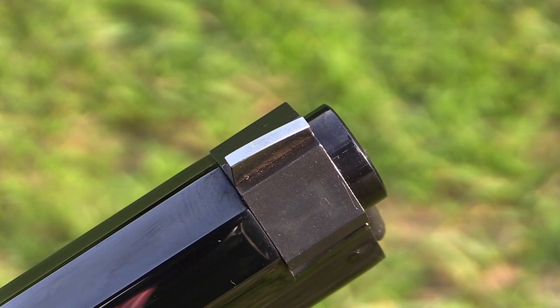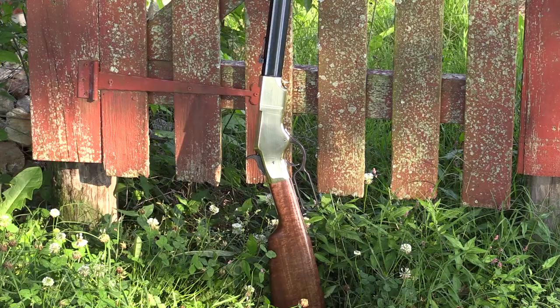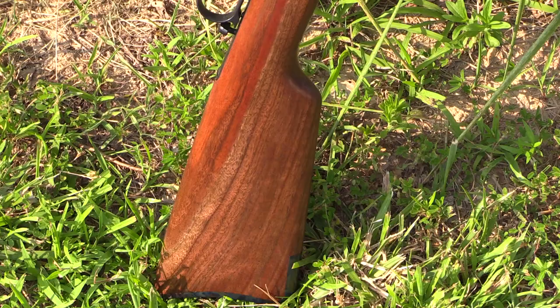The receiver is hardened brass and it has beautiful American walnut for the buttstock. These rifles come in two different models: the 1860 original and also the 1860 iron frame.